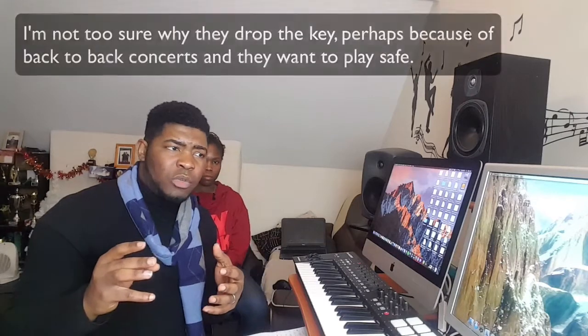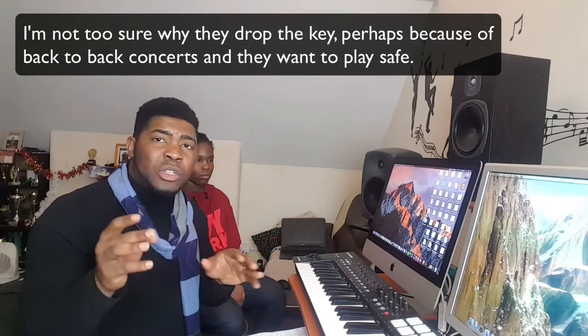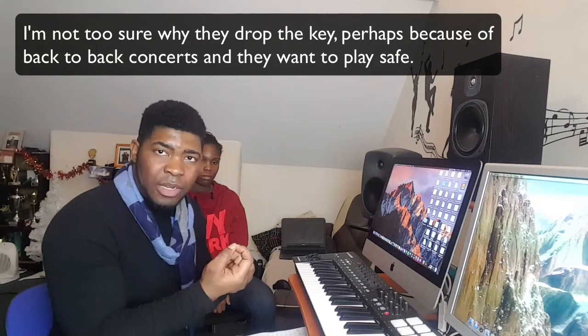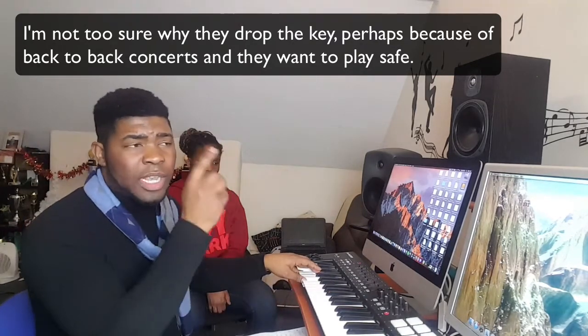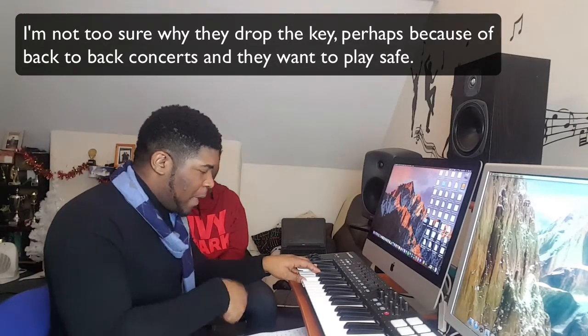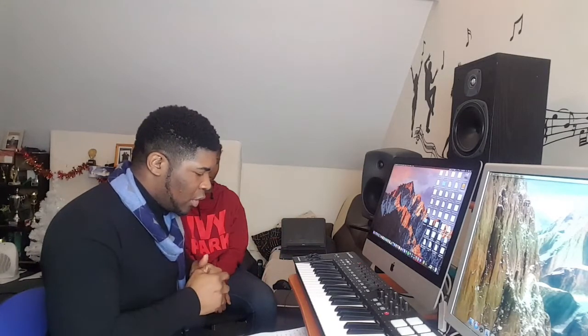By the way, the key she sings in on her CD is different from what she sings in concert. She recorded the song in the key of A, but whenever she does it in concert she brings the key down a half step. So we're going to use A flat. The song is originally on A, but in concert it's A flat.